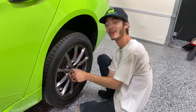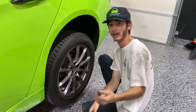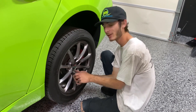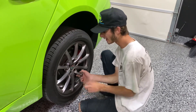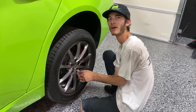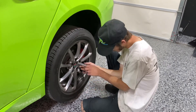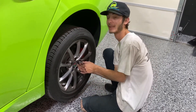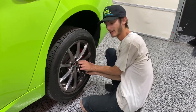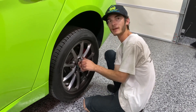Now we're onto the rear. Me and Ben already did the passenger side rear, and honestly the fronts are easier. The rear has less to take apart but is more difficult. Definitely I'm going to show you as much as I can because it requires two people, so it's hard to film. But we'll show you as much as we can.